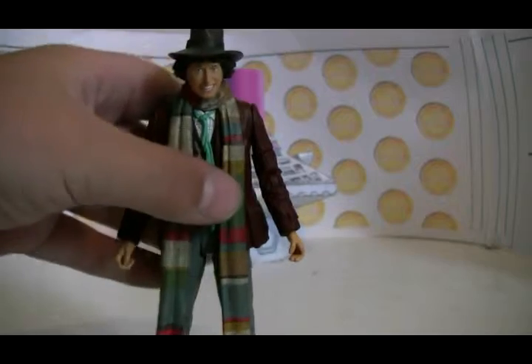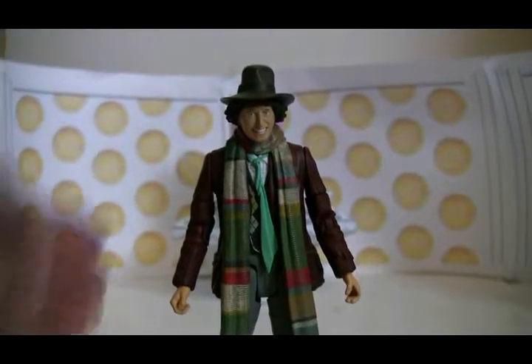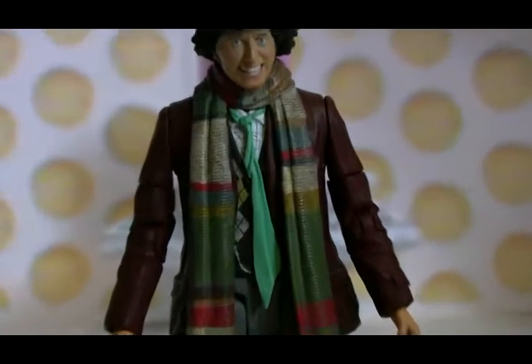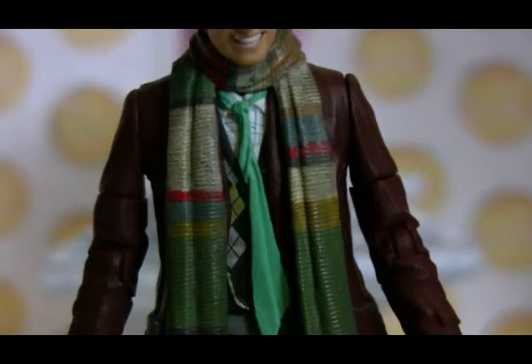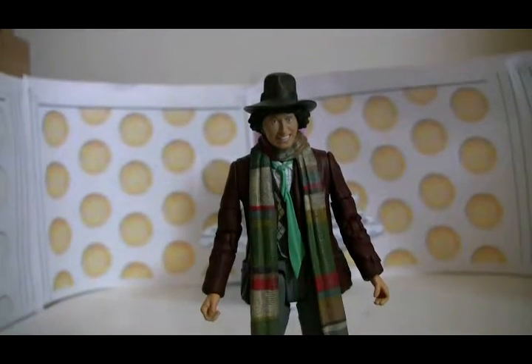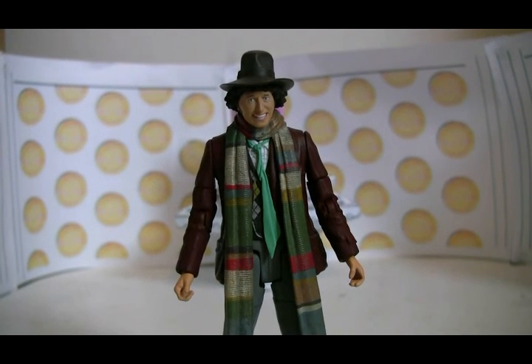Take one final look. Thank you all for watching. My next review should be the Fifth Doctor, although I am going to Toys R Us today — they have got an exclusive 11th Doctor Crash set, so if I pick that up I'll review that. Thanks for watching and I'll see you all next time. Bye.